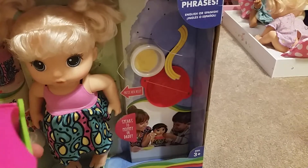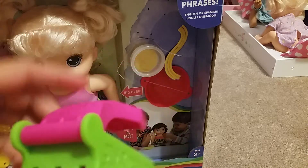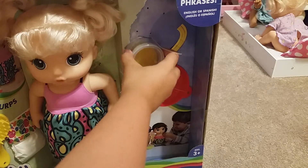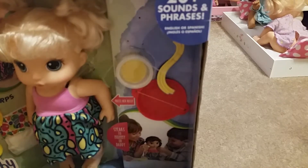So here's her noodle cutter. You can press that and all the noodles will come out. Now I'm just going to open... I can't really open this part, so I'm going to open the box first.